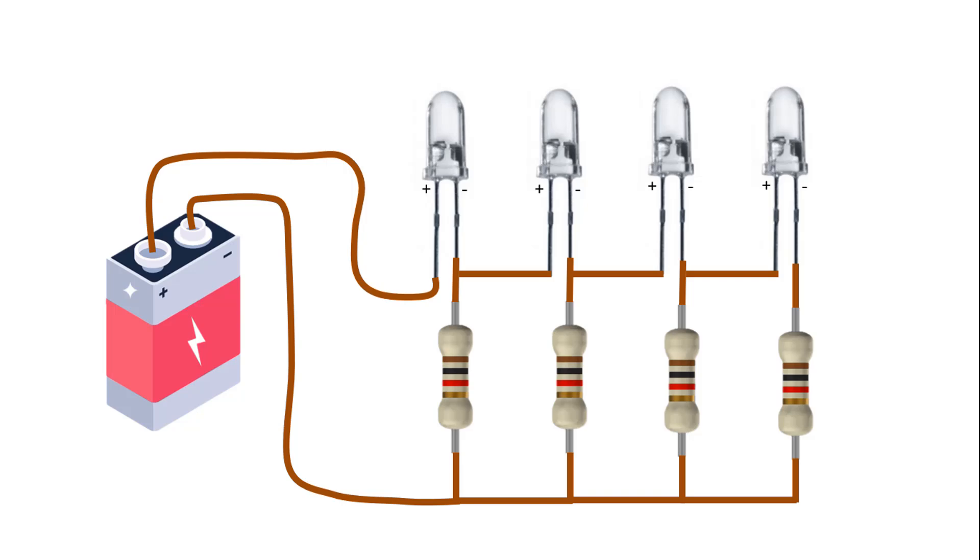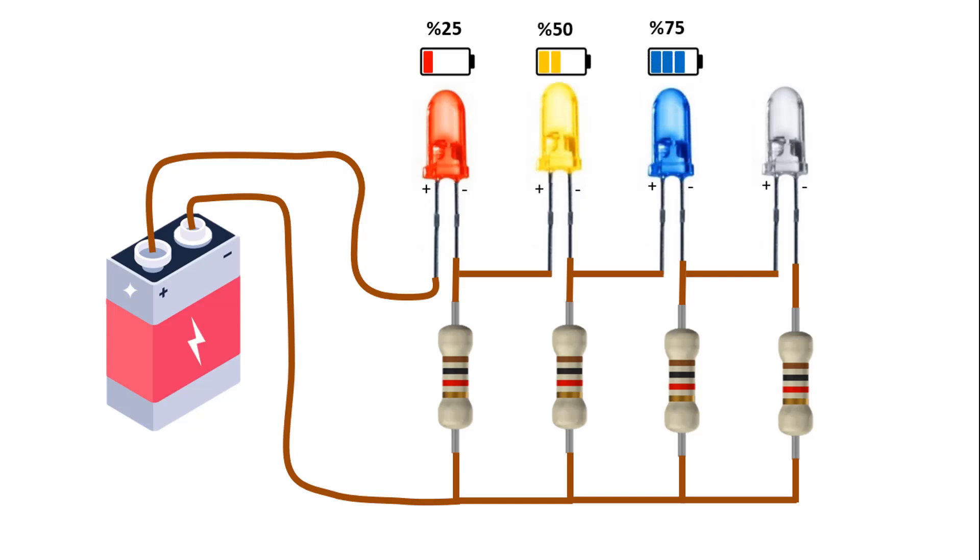Hi guys, in this video I will show you how to make a simple 12V battery level indicator circuit that can be created using only LEDs and resistors. Towards the end of the video, I will briefly show the simulation of this circuit in Proteus.